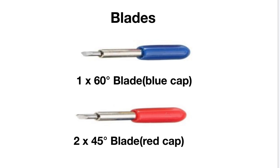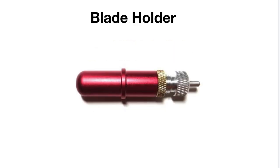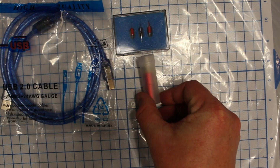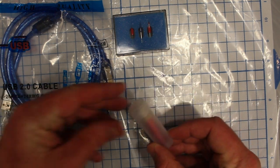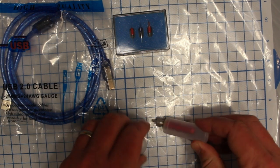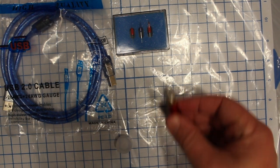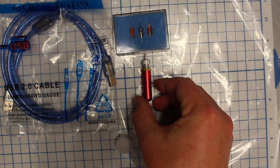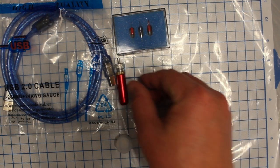The next thing you'll want to make sure you have in your kit is the blade holder itself. This is how it comes to you — in this little protective case, kind of reminds me of 35-millimeter film. That is your blade holder. We'll talk more about how to insert blades in another video.